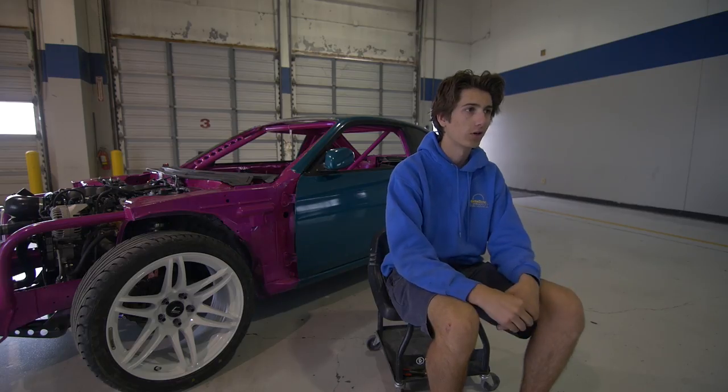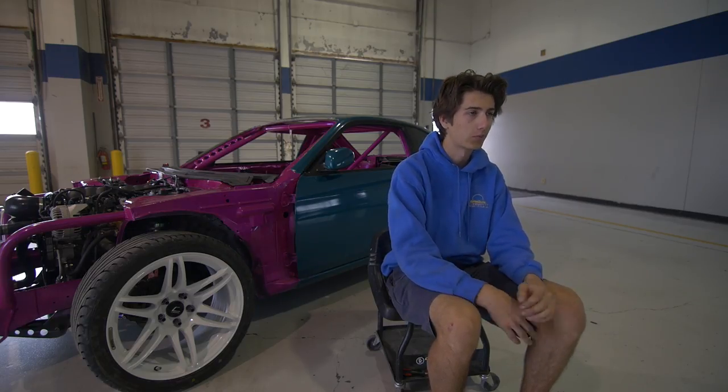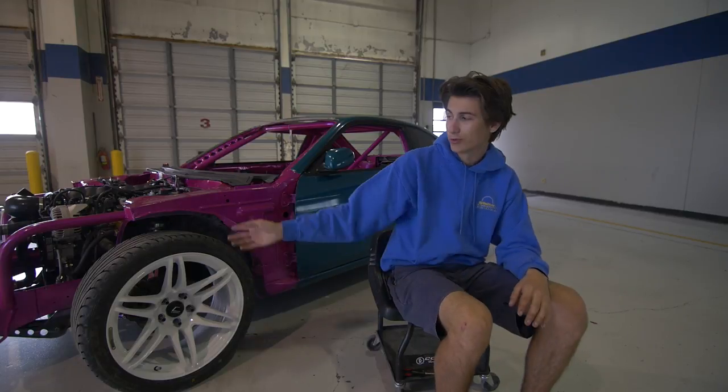When we first bought the car, it had an LS1 backed by a D56 with a full sticky swap kit. The previous owner crashed it into a guardrail trying to drift, so the front core support was completely caved in — that's where the tube front end comes in.